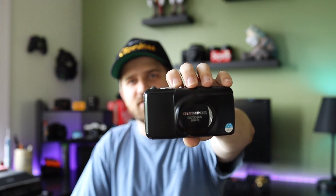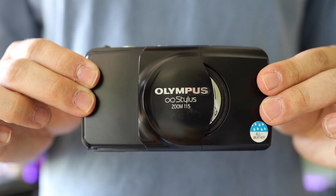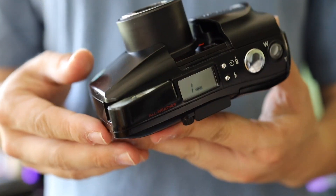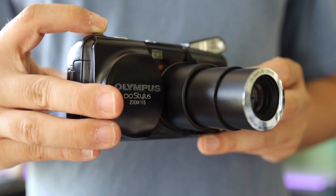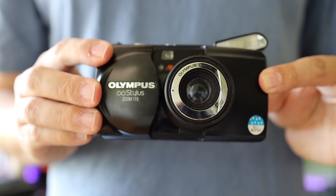Next cam is the Olympus Infinity Stylus Zoom 115. This is like a normal Olympus: clamshell, pop-up flash, all the goodies, autofocus, weatherproof. It has a roll of film in there because I had to put one in for it to turn on. Pretty good camera. This one has a little ding on it, but it doesn't affect anything. I got this camera for $4.